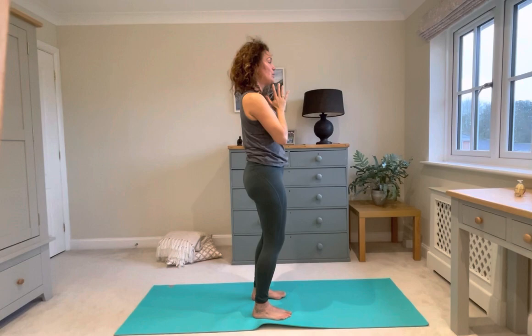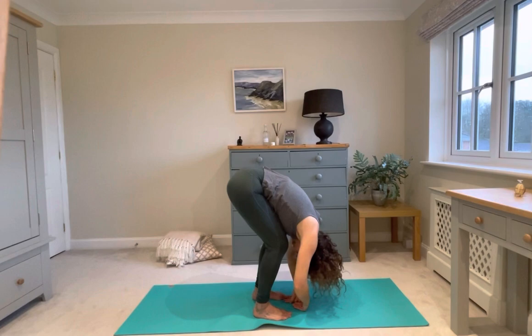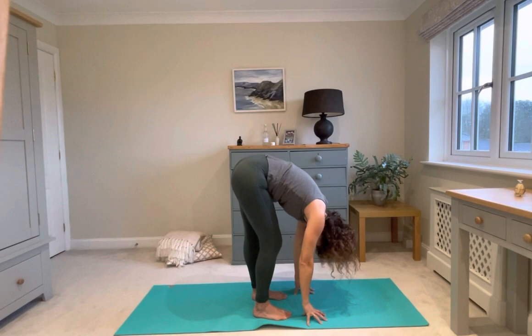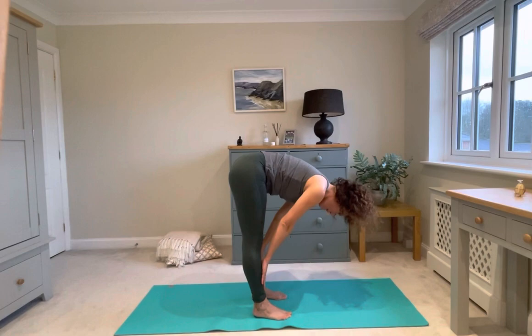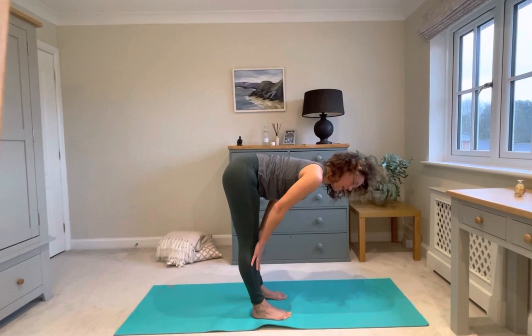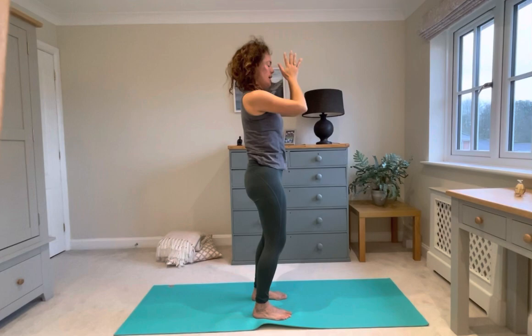We'll do it two more times together. Breathing in and out. Let's take a breath here as we start to feel more and more space in the hamstrings, the low back, the calves. Inhale halfway. See if you can keep your chin quite tucked here so that you feel the space in the back of your neck. Exhale, fold. Inhale, rise up. And down to your heart. Reconnect. Bring it in.